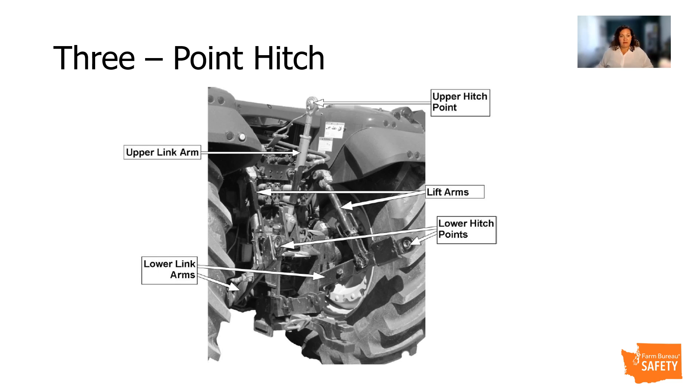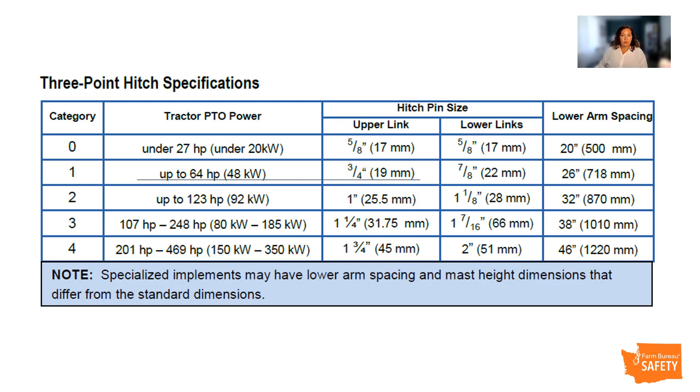The upper link provides the third connection point for the three-point hitch to maintain a stable tractor-to-implement connection. This usually has a screw adjustment to shorten and lengthen its length, which can be adjusted by hand. Sway chains, sway blocks, or sliding fixed members restrict the movement of the draft links to prevent interference with other tractor components such as tires. Three-point hitch configurations are based on tractor PTO power ranges and are identified as one of five different categories. Each higher category has a larger link arm, larger diameter hitch pin, wider lower arm spacing, increased operating range, and a higher lift capacity.